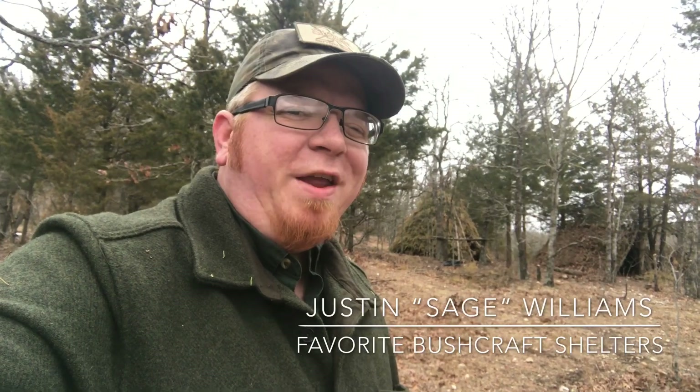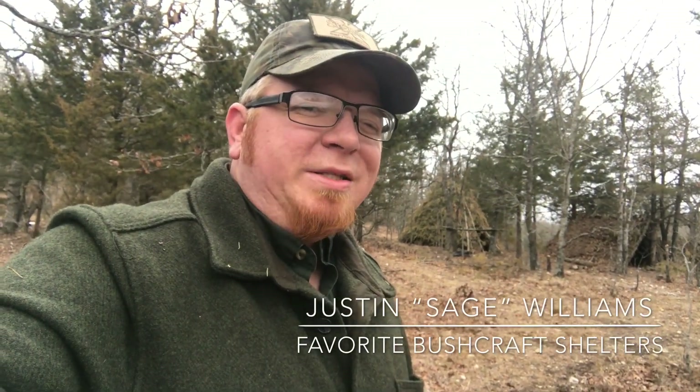Hey guys, Justin Williams here with Sigma-3 Survival School. I wanted to take a second today to show you some of my favorite bushcraft and survival shelters from 2017, so be sure to stick with me.